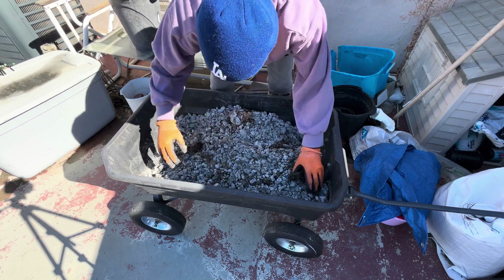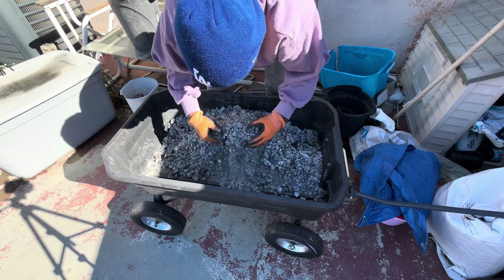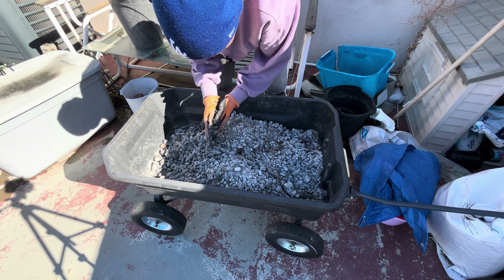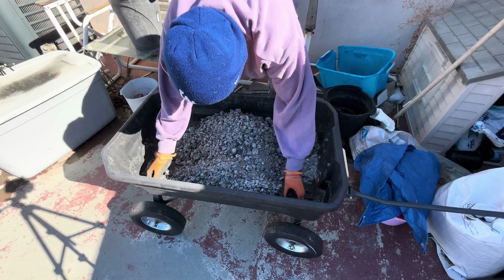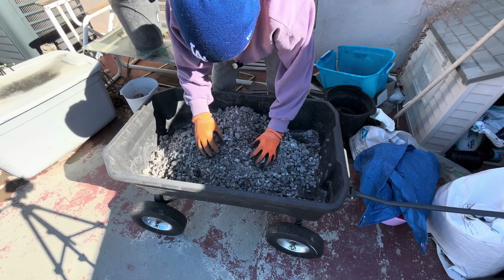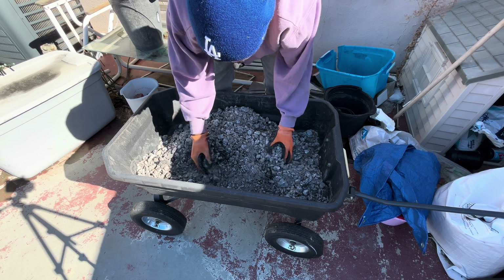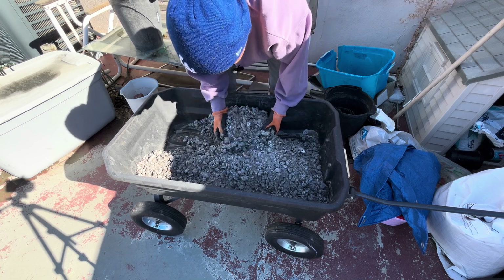Now I'm mixing it all together. You can see some of these charcoal pieces that are breaking down. Like I said, I didn't break it up much more than I already had, so this is what was left of it.